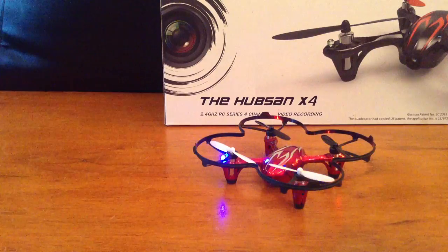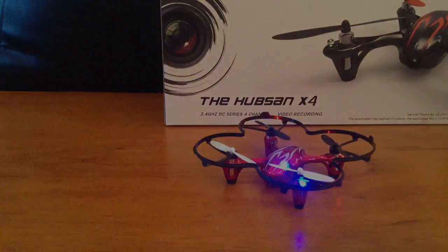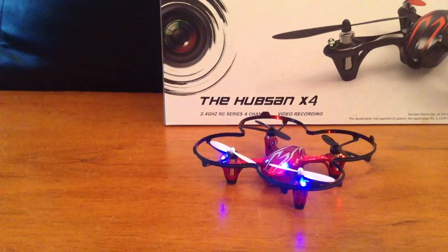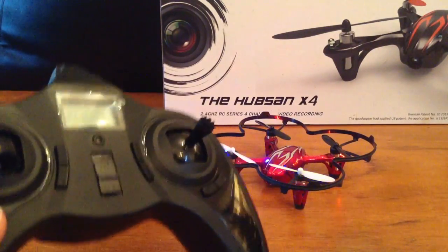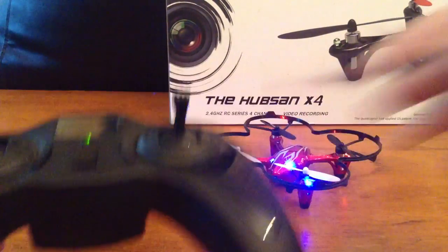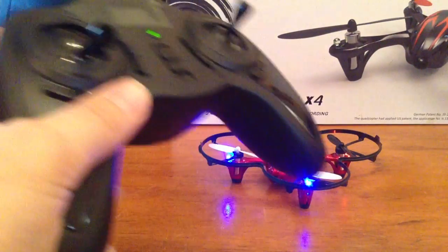Today I'm going to be showing you the essential tips on how to fly the Hubsan X4. We're going to plug the battery together with the actual flying unit — it's going to be flashing, which means it's not connected to the transmitter yet. You're going to want to turn the TX on, it will beep, and then the lights go solid, which means they're bound.